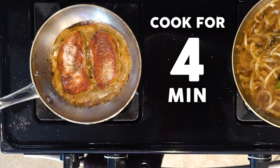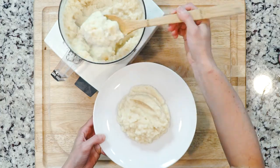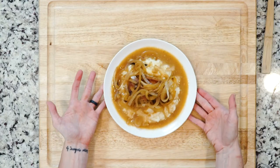Once cooked, turn off the heat. Dollop some parsnip puree on a plate, place one pork chop on top, and spoon some of the onions and liquid over everything. Enjoy!